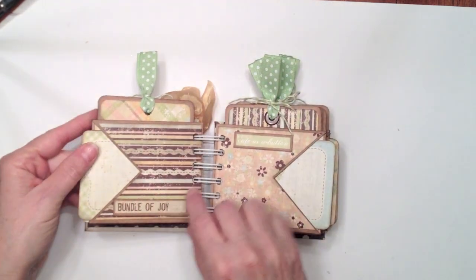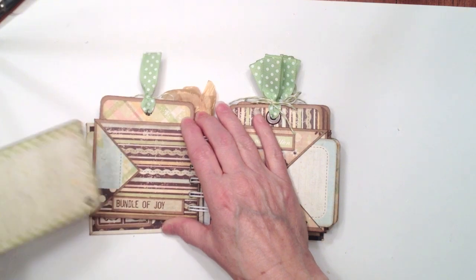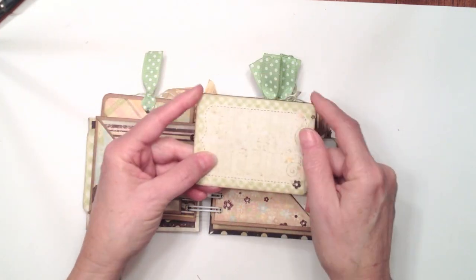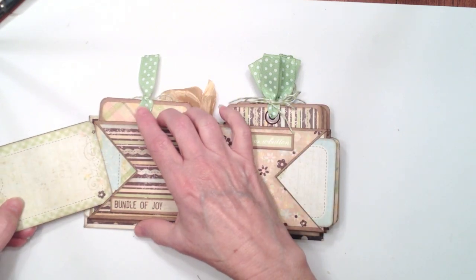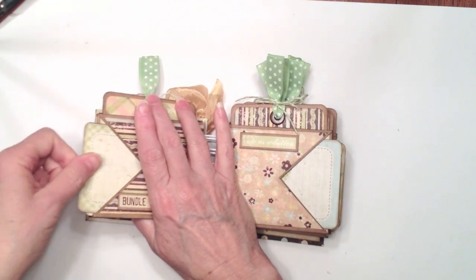Flip it over and you have the same pocket on the other side — it says Bundle of Joy. And then this is the tag for this page. I didn't have to do any trimming; all I did was round the corners with my corner rounder and they fit inside these little pockets perfectly. So that worked out fabulous — it came together really quick.